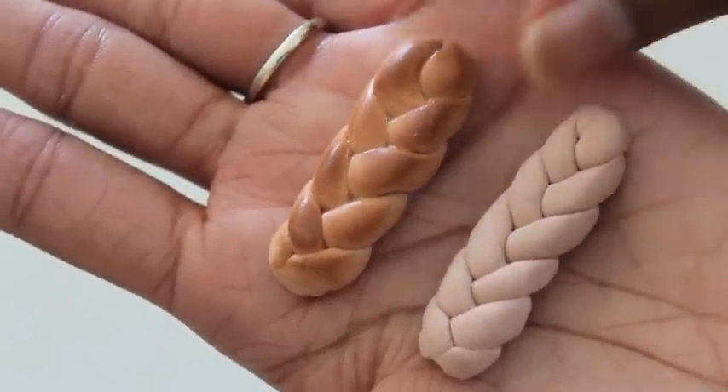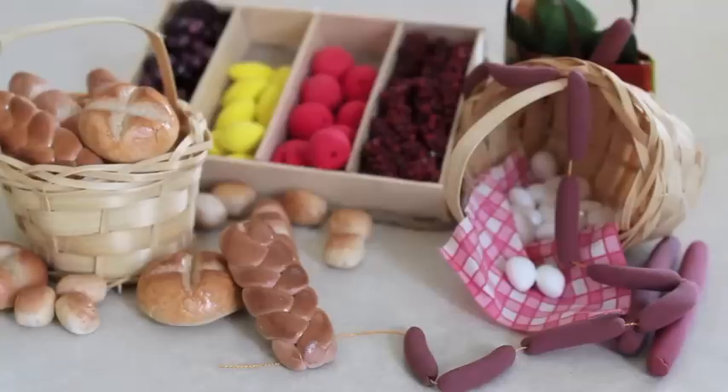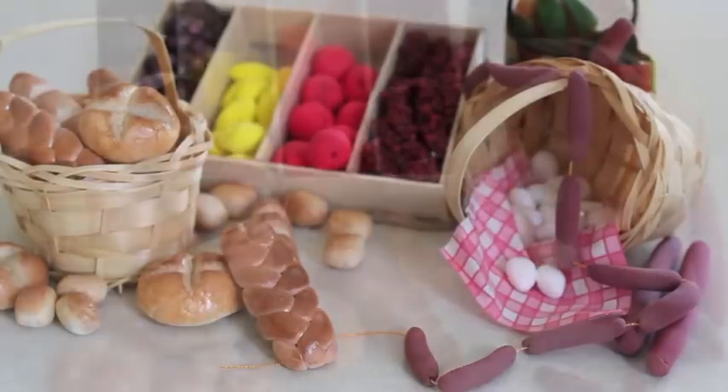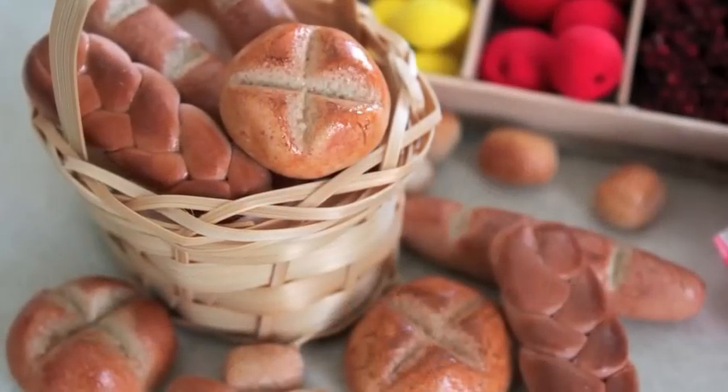Once the model magic is dry, we color it the same way. Allow it to be crafty — happy crafty!